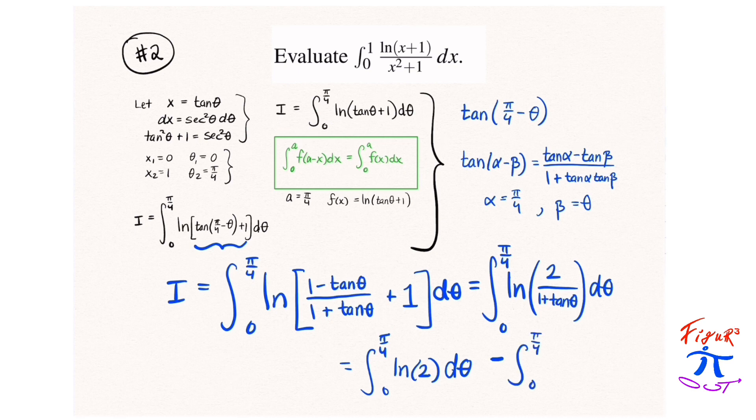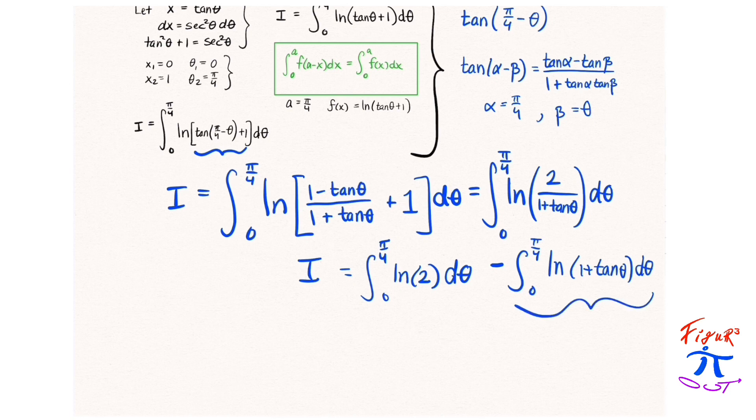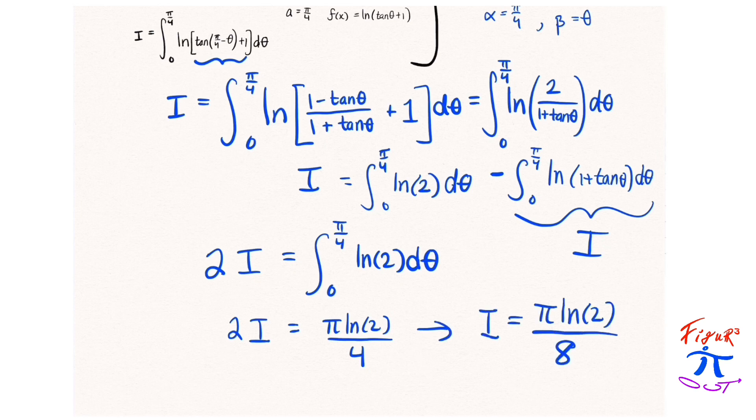Using the linearity of integrals, we can split that into two integrals. We get something similar to before: that second integral is equal to the integral i we're interested in finding, so we bring it to the other side. We evaluate the easy integral from 0 to π/4 of natural log of 2 dθ, and divide by 2 on both sides, giving π ln 2 / 8.